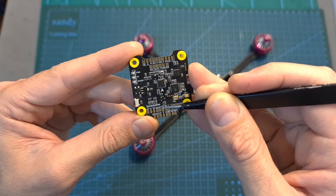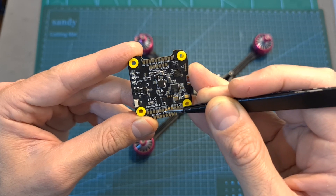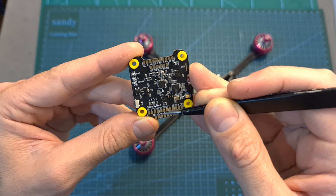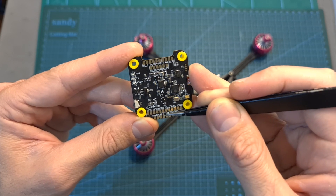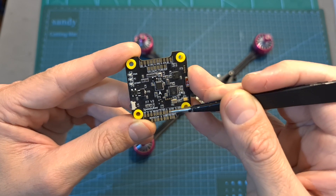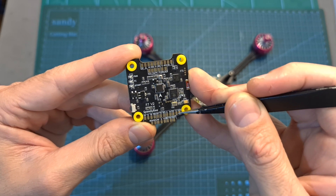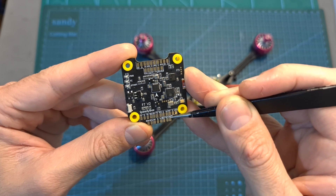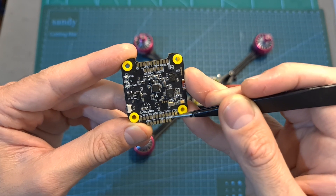The VTX is going to be wired to the pads next to the GPS pads: 5 volts, T2, R2, 9 volts, ground, and video out. Finally, in addition to the buzzer and LED pads, there is a battery pad which you can use to power a device directly using the battery voltage.